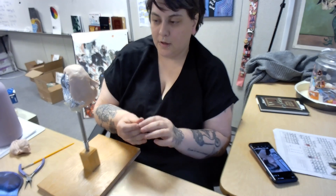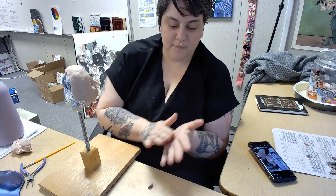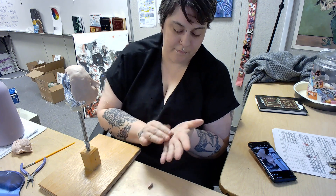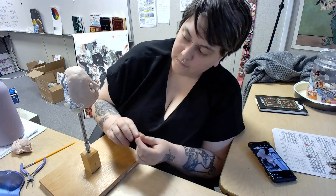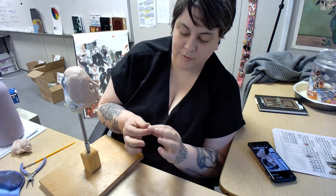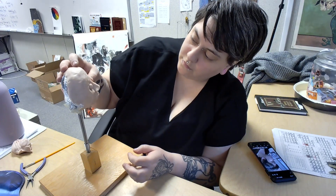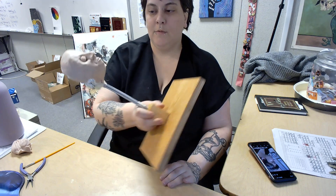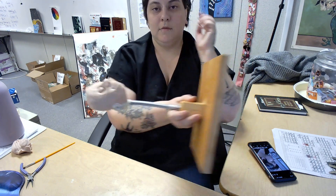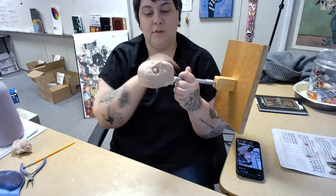For eyeballs, you start with a little bit of clay and you are going to make a ball and put that in your eye socket. You want them to be the same size. It looks funny. You also want to look at it sideways — if you have a picture of the side of your head, look at how far your eyeball sticks out from the side.